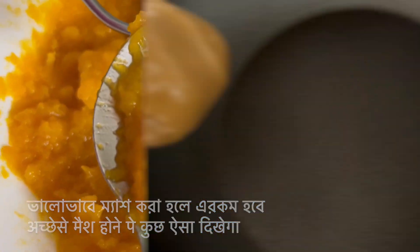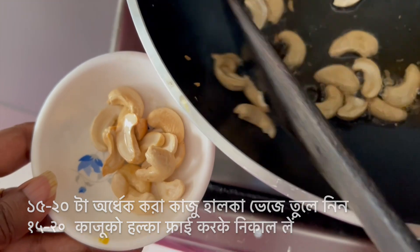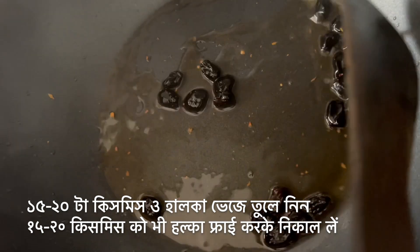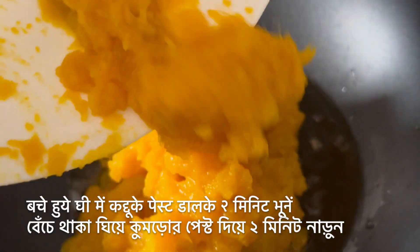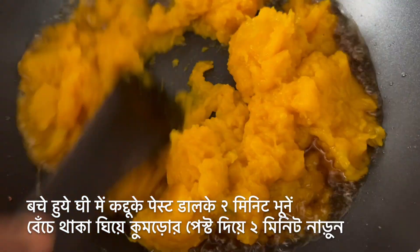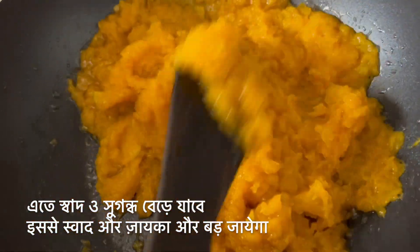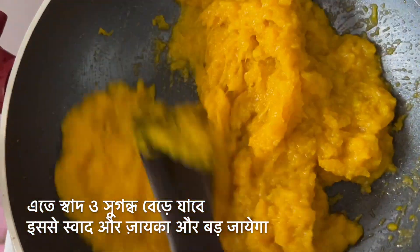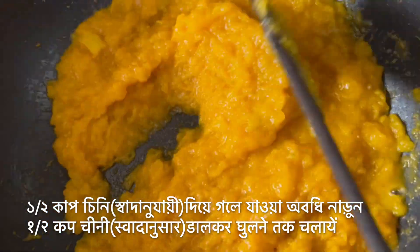To quickly mash the pumpkin I'm using a potato masher — this is the consistency you want after mashing. In another pan, add one tablespoon of ghee and fry the cashew nuts for about 40 seconds until golden, then fry the raisins and remove them in just 10 seconds. Meanwhile, the milk is thickening on the side — keep an eye on it. Into the remaining ghee, add the mashed pumpkin and keep stirring, mixing it with the ghee for one to two minutes to get a nice texture and flavor.